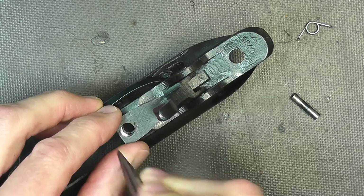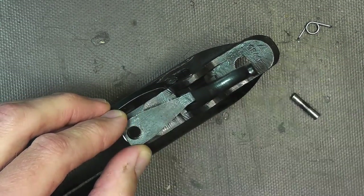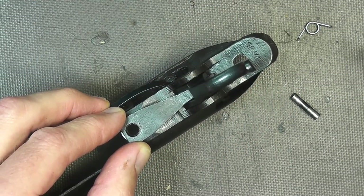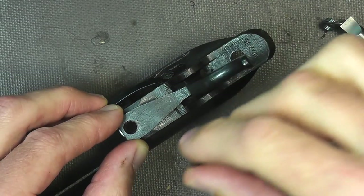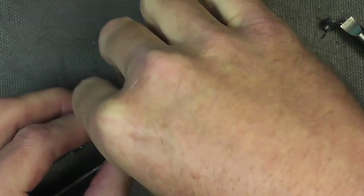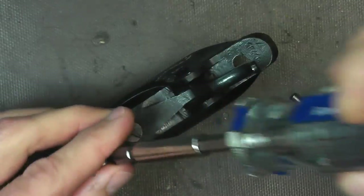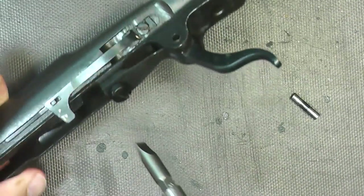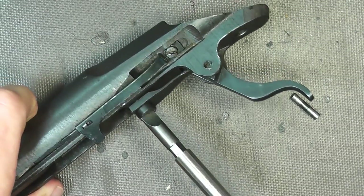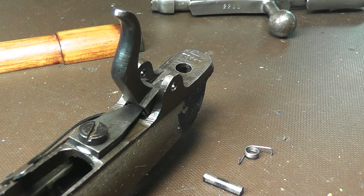Just be patient and don't cross-thread anything. Now we'll take our little screw that we took out earlier and try to get that sucker started. So now we've got our washer in place — go ahead and snug it down. All right, so here we're ready to install the trigger return spring.